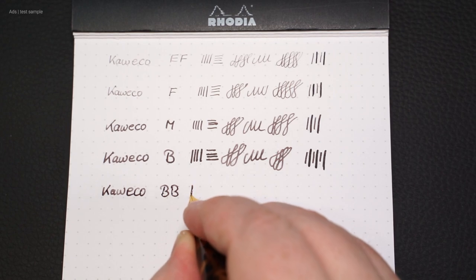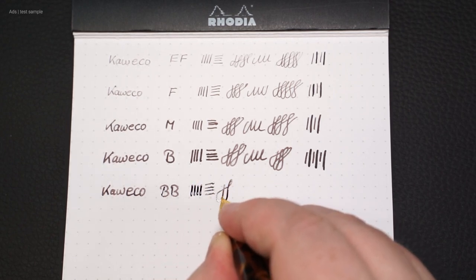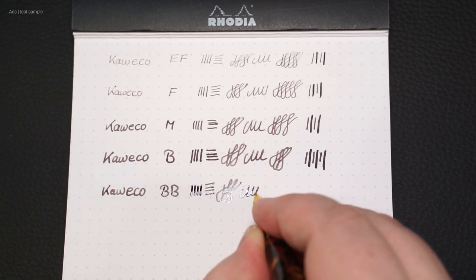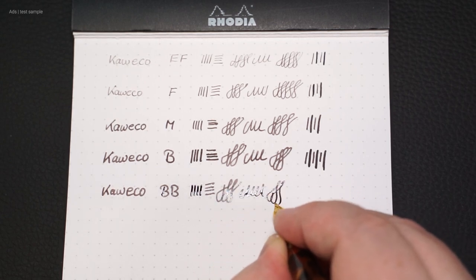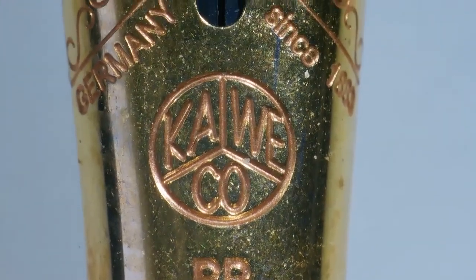Kaweco also has a double B nip — so an extra broad nip. It writes quite smoothly, as you would expect. Here the most visible line variant is also achievable with pressure.